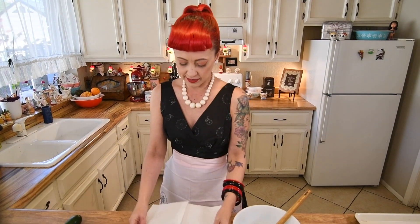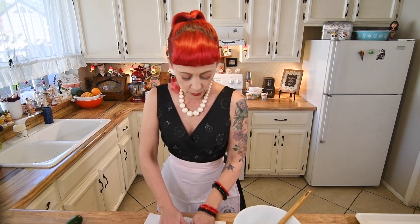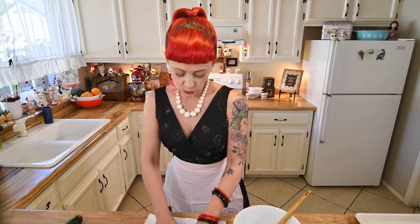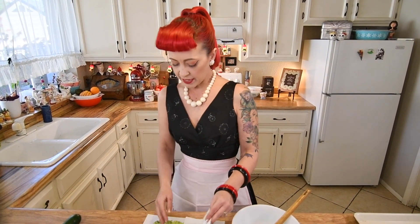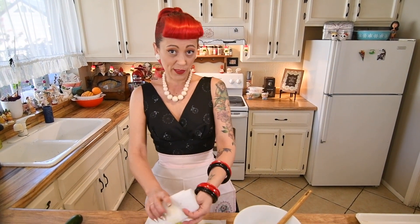I shredded or grated it over some paper towels and then just put some paper towels on top and go ahead and blot the moisture out. It is going to take a couple paper towels because there's a lot of moisture in the zucchinis, but this really helps get them crispy. This is an important step to make sure that they are going to be crispy fritters. Still yummy if they do have a little bit of moisture, but they just won't get as crispy in the center.